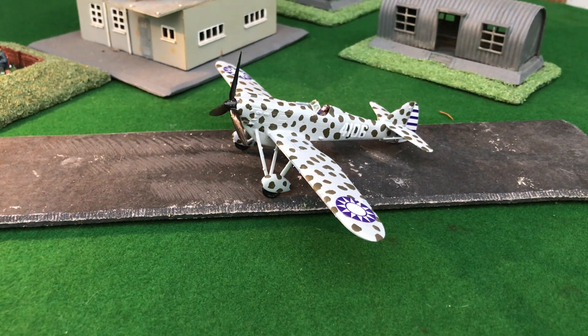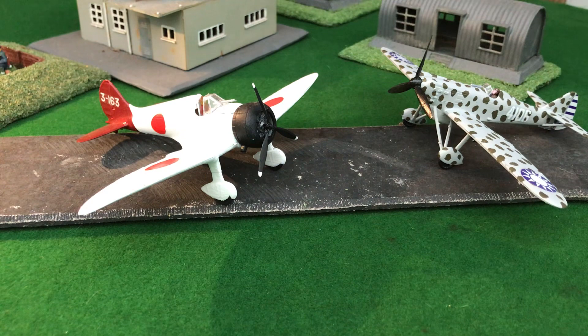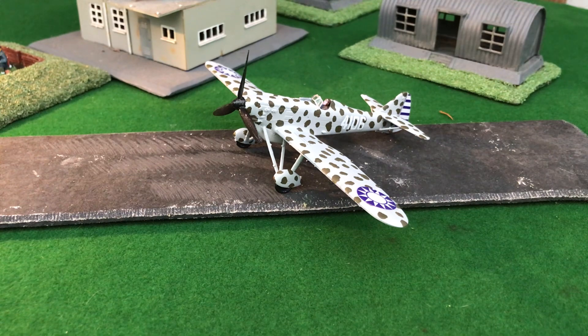They had a hard time, because the opponent the D.510 would meet in the sky was the Japanese A5N, which came into service in December 1937, and the A5N was just superior in every way in performance to the D.510. Added to that, the bomber the A5N was escorting — the G3M — flew higher and faster than the Dewoitine. For the six months the two French squadrons were operating, they did intercept many bomber formations but failed to make a combat kill, and sustained losses in aircraft with one pilot killed.